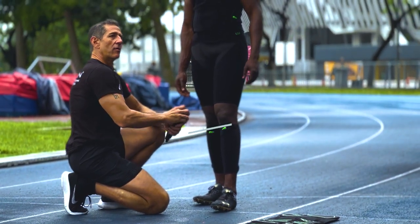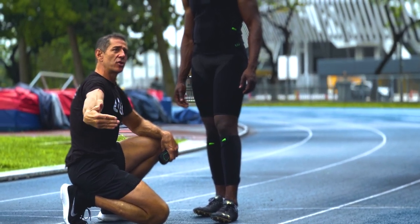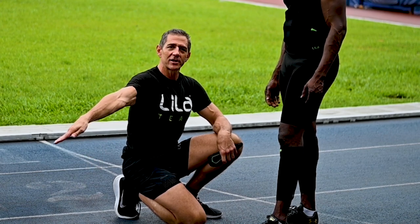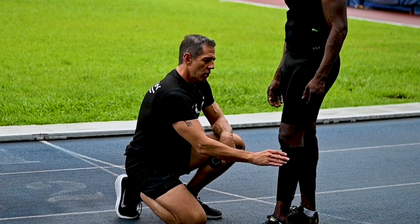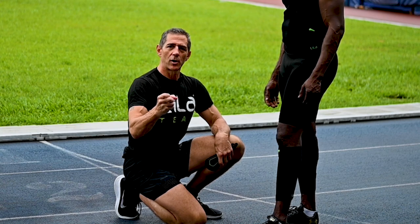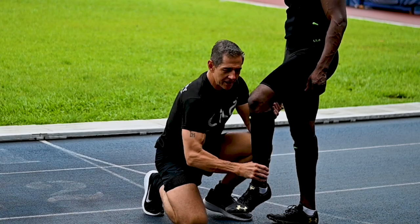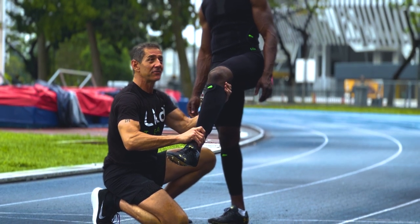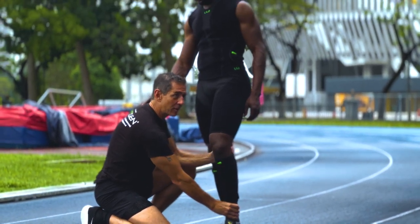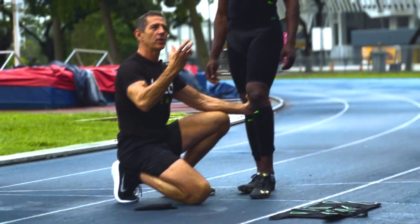Let's target the overstrider first. Overstrider means the leg ends up too far in front. And as you know from your mechanics, all kinds of things go bad when that foot's contacting too far in front of the body. What we want is awareness first. As a coach, you'd show them: I don't want your leg out here. Think how many times you've done this — I don't want your foot contacting way out here. We need to get that foot back in here, pulling under. You physically manipulate that so they have some feeling or cueing of what you want.